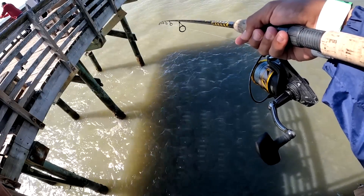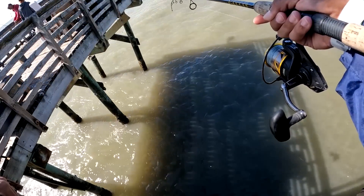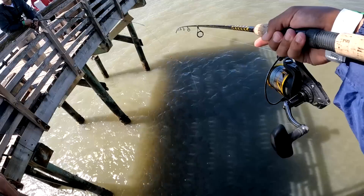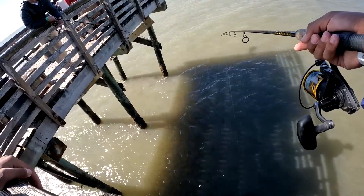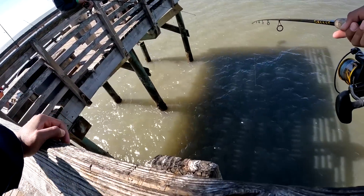We got all the rods out, ready to catch some bait. With a little piece of shrimp, I bet every hook would get a fish.